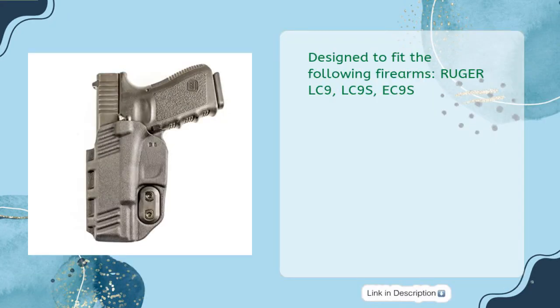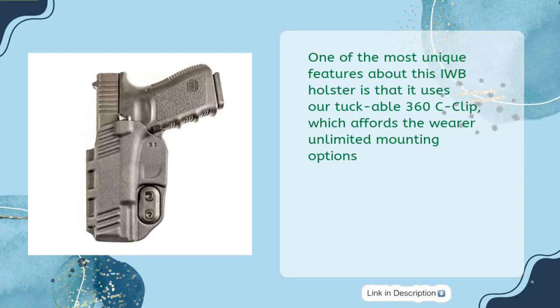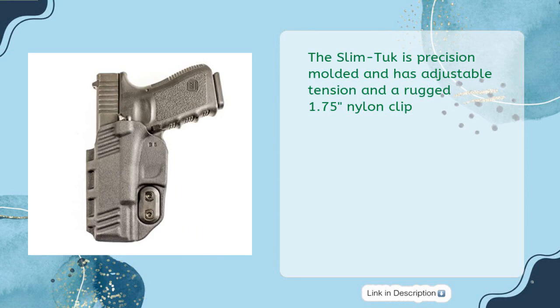Designed to fit the Ruger LC9, LC9S, and EC9S. The Slim Tuck is a new minimal ambidextrous IWB holster fashioned from Kydex sheet. One of its most unique features is the TuckAble 360C clip, which affords the wearer unlimited mounting options. The hardware can easily be reversed to change from right to left hand. It is precision molded with adjustable tension and a rugged 1.75-inch nylon clip.